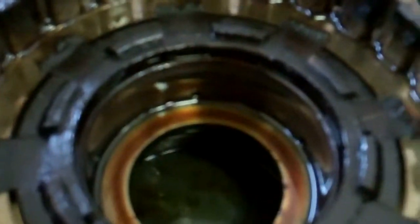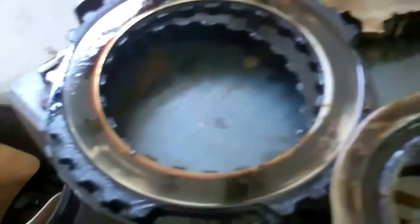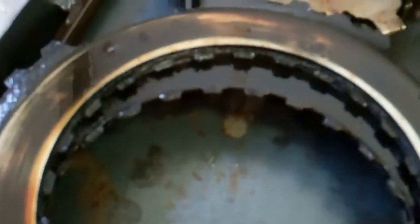Pretty much every part in here is — the best word for this is toast. It's just been burned, it's got crust. You can see the build up on the parts and how hot the gears got, and the clutches are completely worn off.